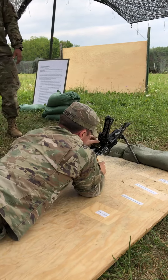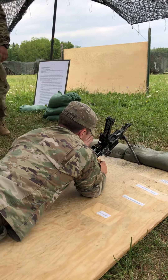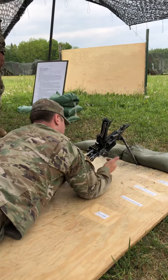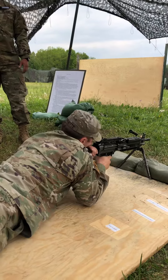Alright, we're good to load now. Rounds fully seated to the right, using the knife hand method or counting the weapon. Then we're going to close our feed tray cover once it's loaded. Shoulder the weapon, acquire a target, place it on fire, and fire.